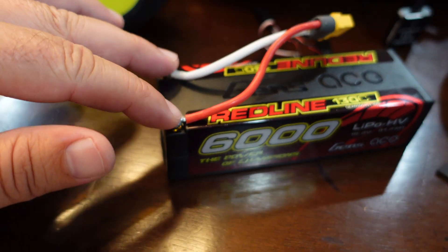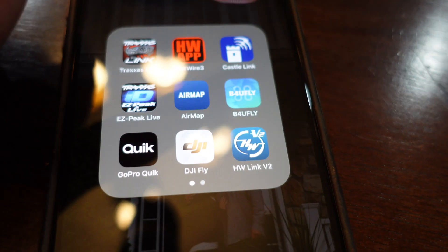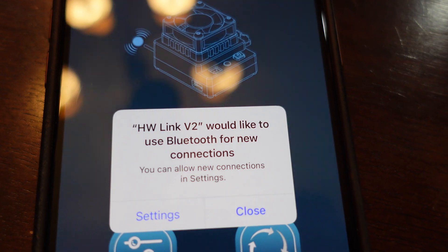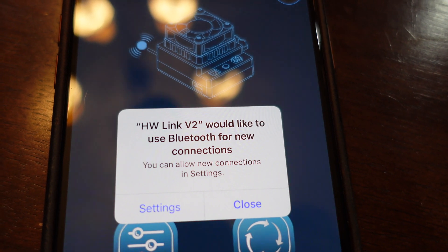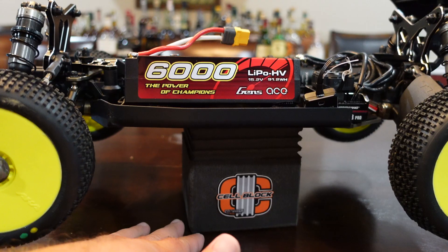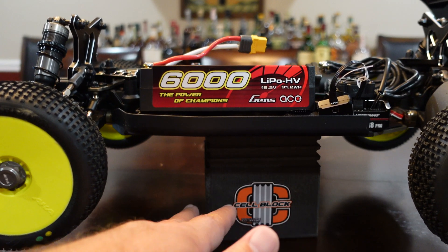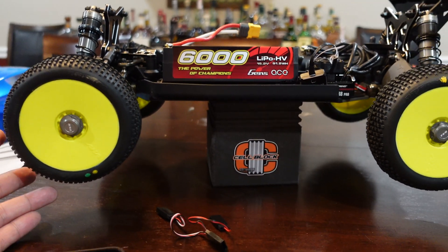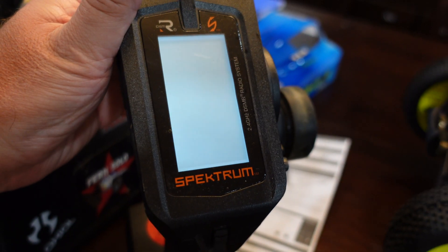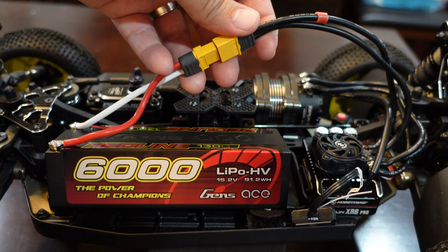This is the Redline battery I showed you before - there are two bullet plugs that go on either side. I went ahead and soldered some wires on there and put an XT60 connector at the end. On my iPhone I installed the HobbyWing Link version two, and when you fire up the app it's going to ask if it can use Bluetooth. Safety first - I did put this up on a Crawler Innovations cell block just to get the wheels off of the table in case this thing decided to take off on me. I'll go ahead and get my radio fired up and get the car plugged in.